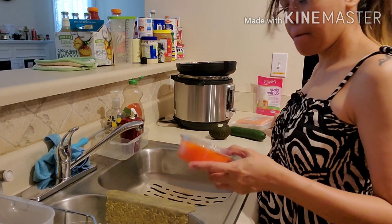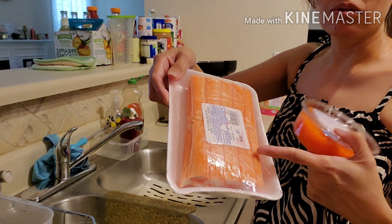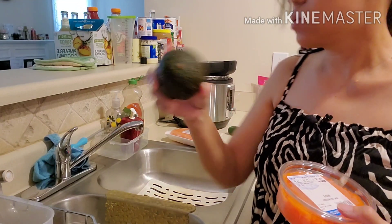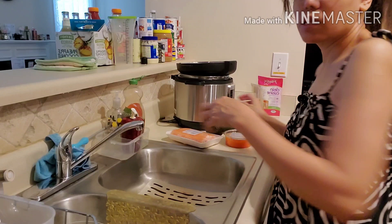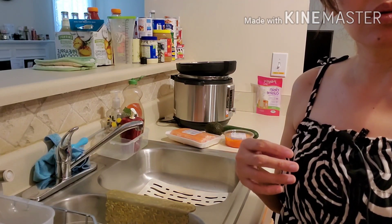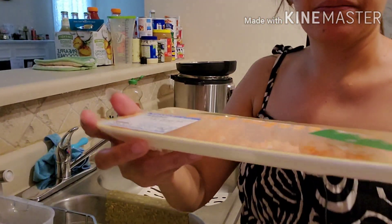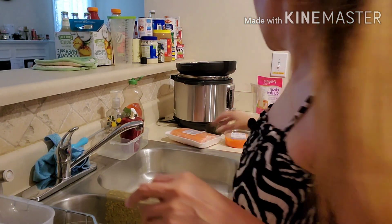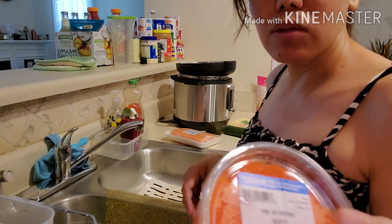Gagawin natin sushi — may tobiko, meron tayong crab stick, merong avocado, cucumber, at ang dali. Kunin ko yung isa pa. Meron tayong boiled shrimp. Gagawa ako ng California Maki at tobiko sushi at saka ebi sushi.